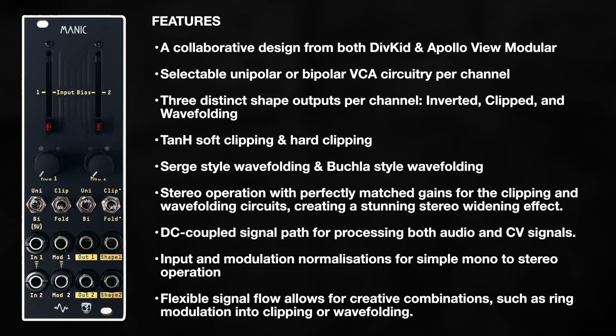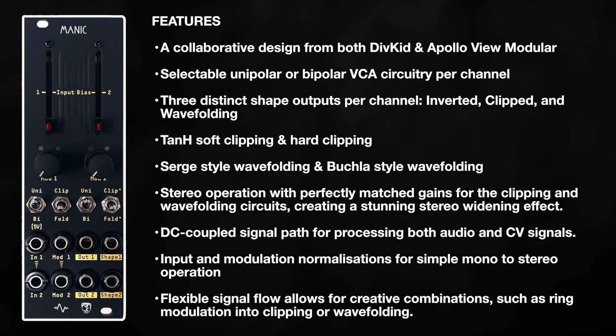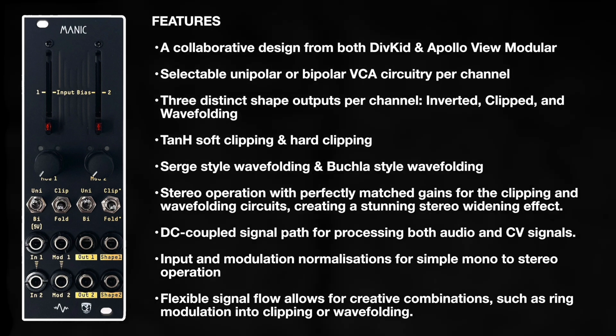So there's a lot to love about Manic and as a Divkid and Apollo view module, of course I really do love it. But in this video I just want to share three things that I think really make it special, but you can also try these with other devices too. If you're new to Manic, it's an 8HP stereo or dual channel multi-flavoured wave shaper and level manager, or to look at it another way, a VCA with superpowers.